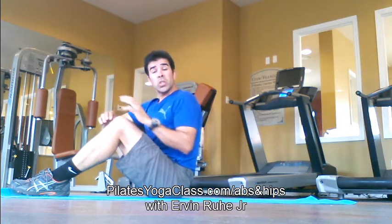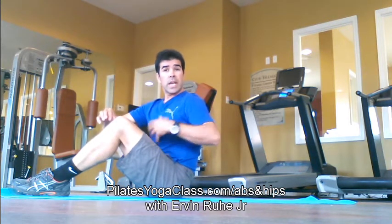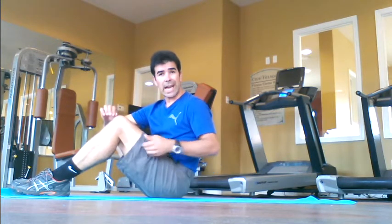Hi there. I'm going to show you how to do some Pilates core exercises to help strengthen our abdominals and our low back. And we're going to do some yoga to help increase our flexibility and stretch our hamstrings, our sciatic nerve, and IT band.